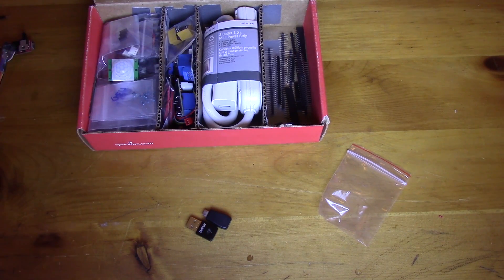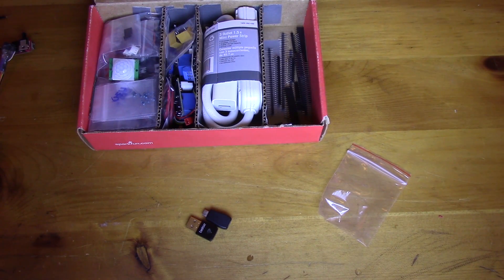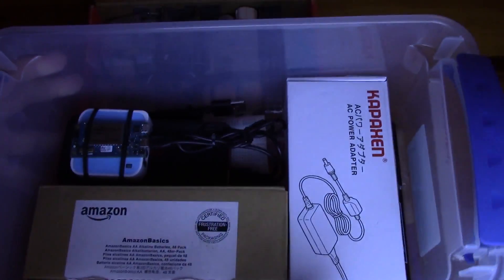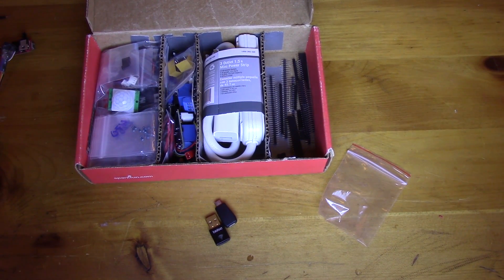That sums up everything in this box. In the next couple of videos we'll go over the rest of the bin — breadboards, little computers, and so on. I started building this kit a couple months ago when I realized I'm on the move a lot and it'd be really nice to have a good set of components wherever I go. I hope this has been helpful. Next video we'll get into the rest of it — take it easy, see ya.